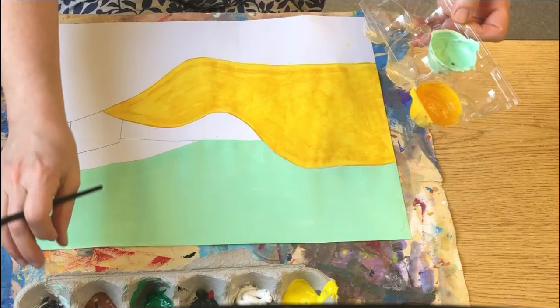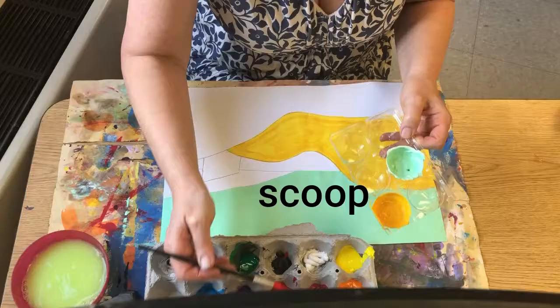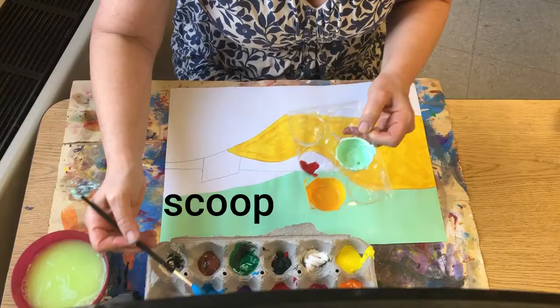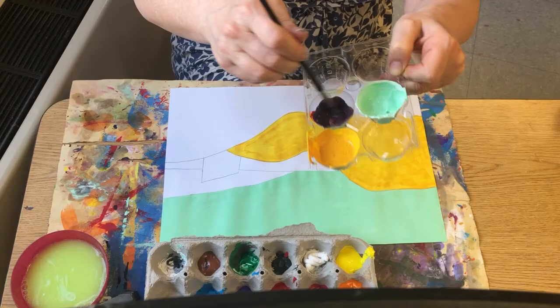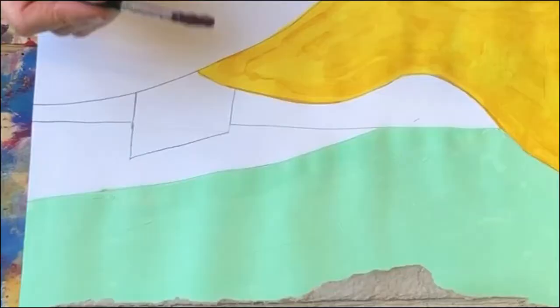Another way to mix a color is scooping two colors into an empty spot. I'm going to scoop some red and some blue. I just need to make sure that I have enough of the color to paint my shape. Look what I made — I made purple! I think this isn't enough to paint my big bottom shape, so I could paint a little shape this color instead.